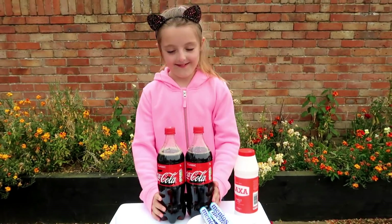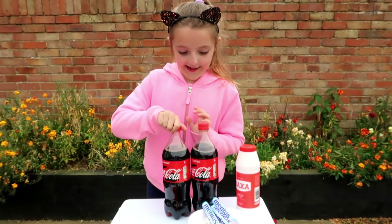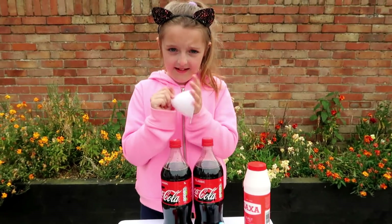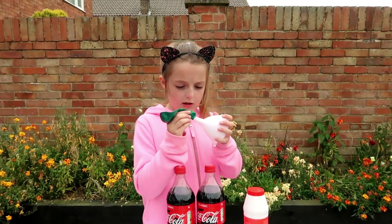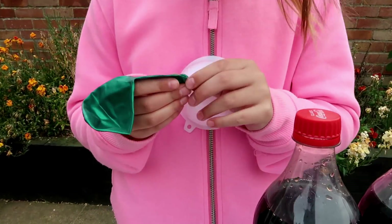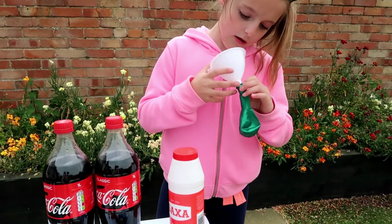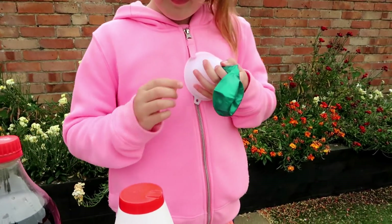We switched to two big bottles because we're going to experiment with the balloons. So what you're going to need to do, Maisie, is get a balloon and you're going to fill... I think I'll use this green one. You've got to put that on the end of the funnel. I like this green one because it's nice and metallic and curly.